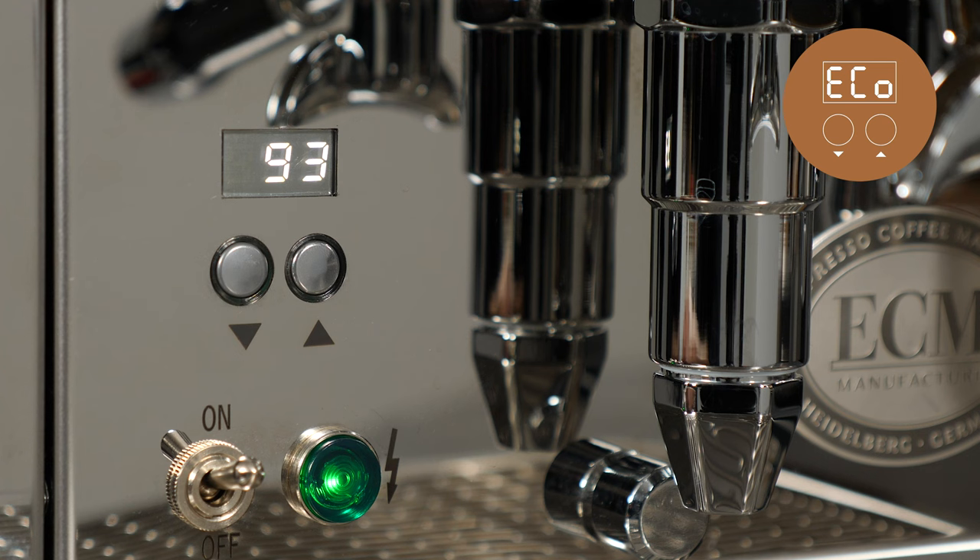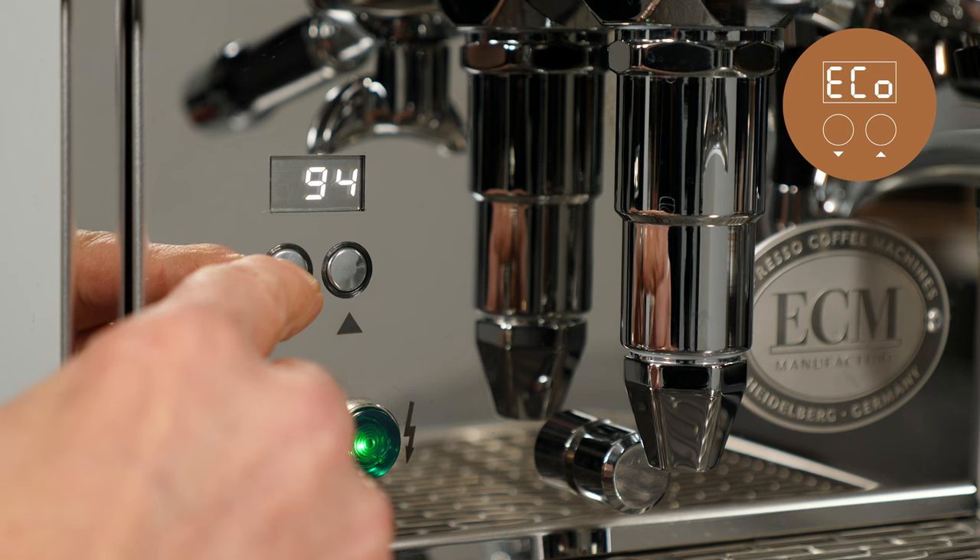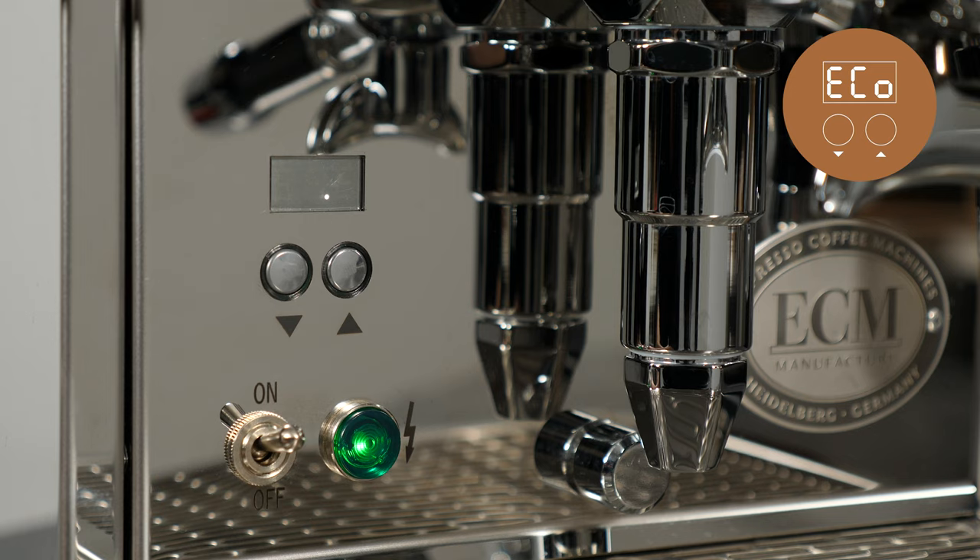Eco standby mode can be turned on at any time by pressing and holding the down arrow button until a dot moving left to right appears in the display. The default setting of the eco mode is 90 minutes.